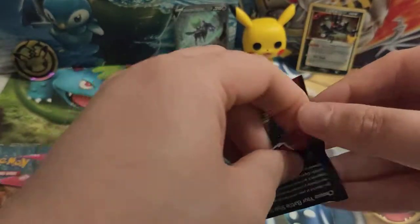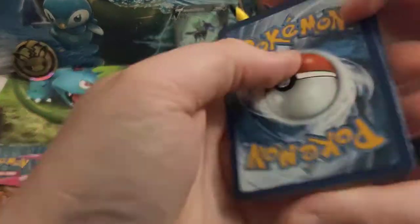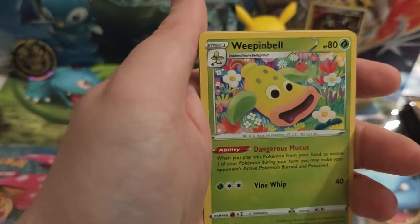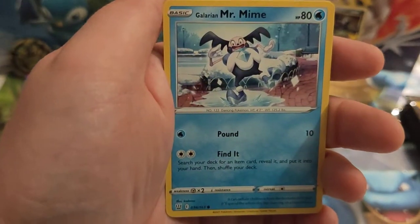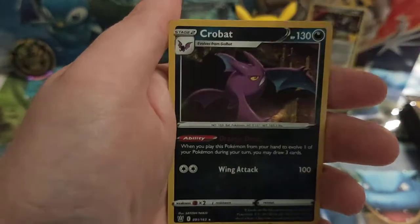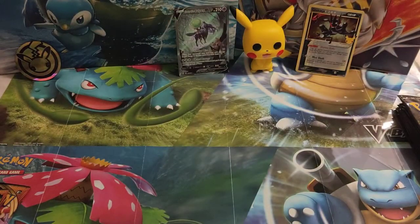Let's open up our Battle Styles — hopefully more of the same. There's the Battle Styles code card. We've got Water Energy, Luxio, Weepinbell, Indeedee, Galarian Mr. Mime, Scatterbug, Houndour as our reverse — and our rare is a Crobat holo. Nice, a couple of good hits already.